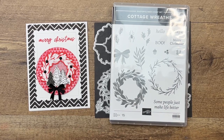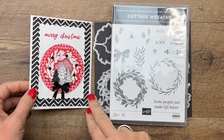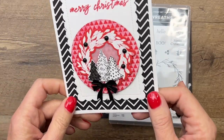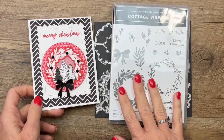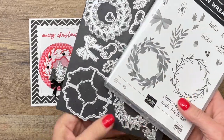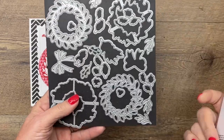Hey everybody, Erica Sirwin here from Pink Buckery Designs. I am kicking off my Cottage Wreaths project series with a beautiful, bright, and cheery Christmas card. The Cottage Wreaths bundle is available in the 2022 Stampin' Up Holiday Mini Catalog.